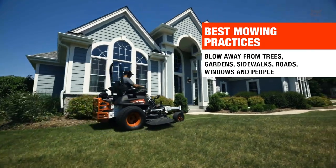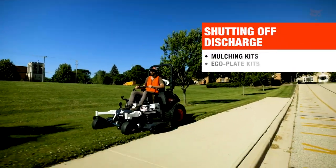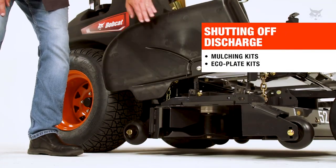Blow grass and debris away from trees, gardens, sidewalks and roads, windows and people. Bobcat offers mulching kits and eco-plate kits for shutting off the discharge of grass clippings and debris.